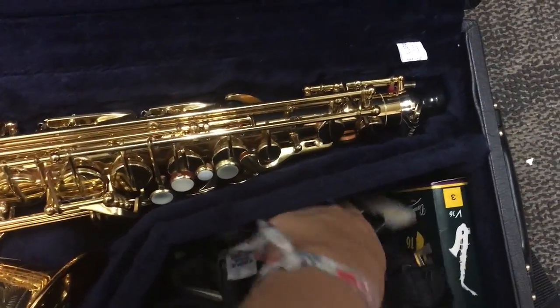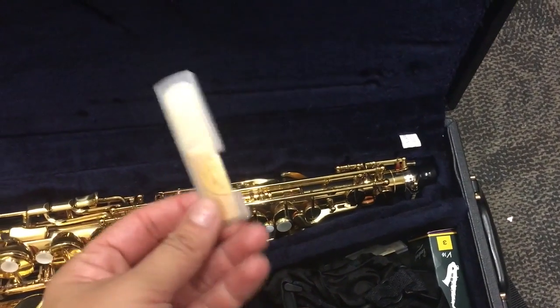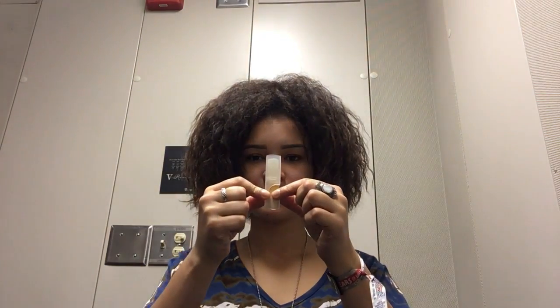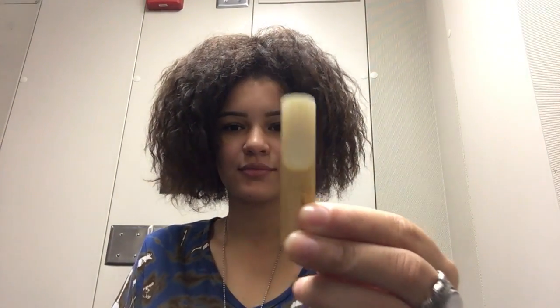The first thing we're going to do is take out the reed. It looks like a piece of wood because it's a piece of wood. First you're going to take the reed out of the reed holder. Then you're going to take this little piece of wood and put it in your mouth — you're going to soak it with your saliva so it could resonate.